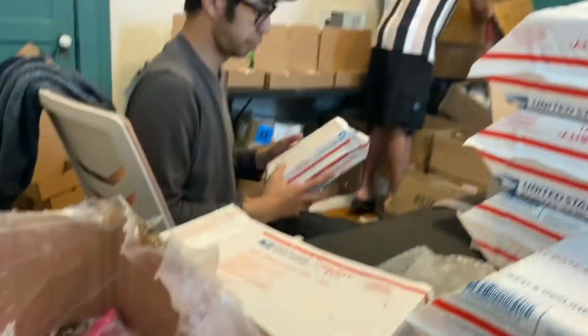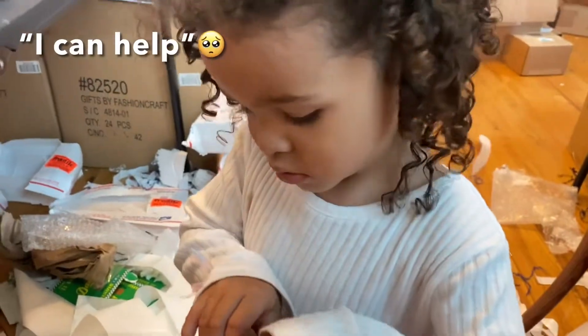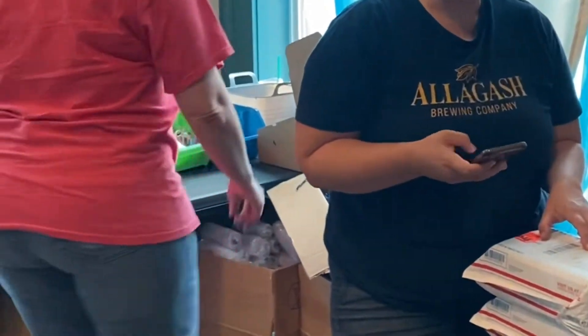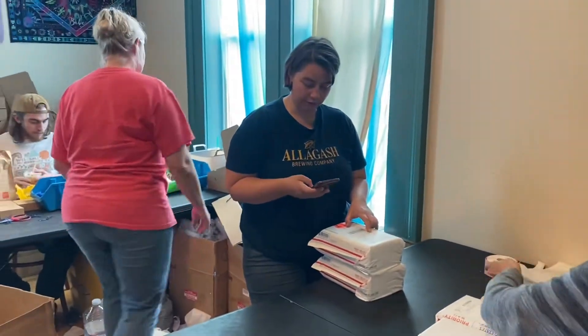After the boxes are packaged we have to double check them, count everything in them, and then put them in these mailers. After the labels are put on the mailer, we have a Google Docs form of all the customers and we have to check the customer off the list to make sure they get their box.